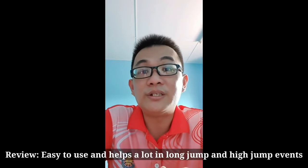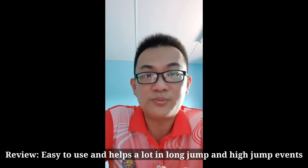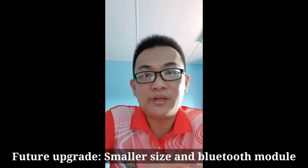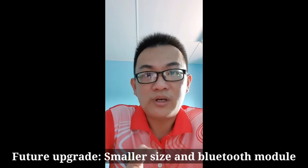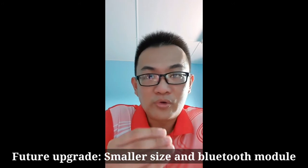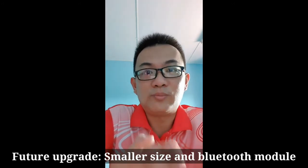I have been using the emitter several times. In my opinion, the emitter is easy to use and it really helps me a lot, especially in long jump and high jump events. The digital reading on the LCD display really saves my time in obtaining data for long jump and high jump. In the future, I hope the emitter can be made in a smaller and more compact size, and maybe it can come with Bluetooth functionality to link the data to my mobile phone.